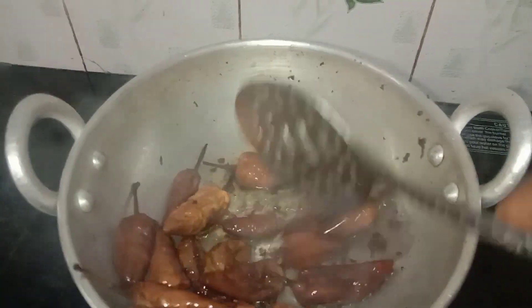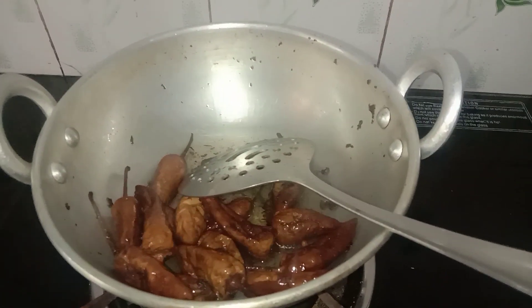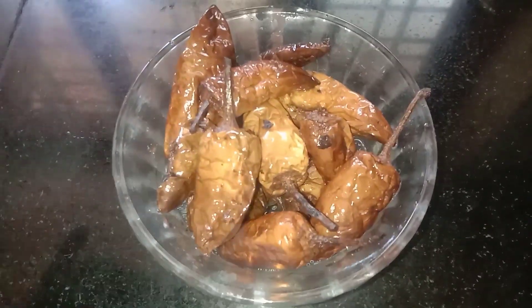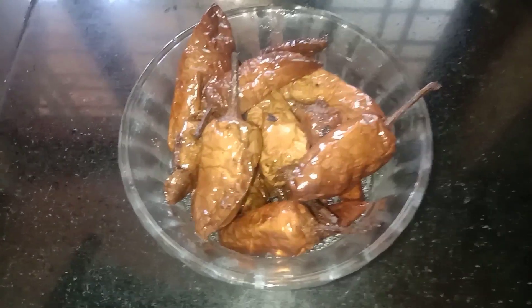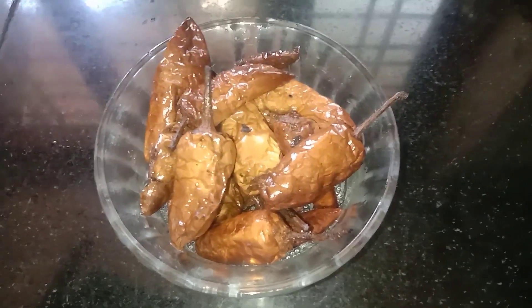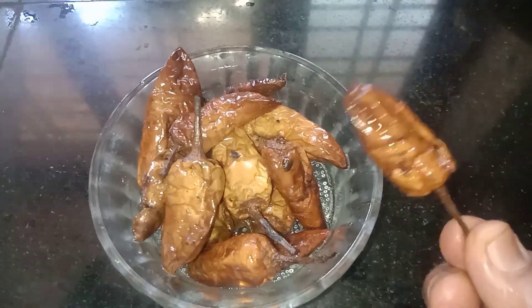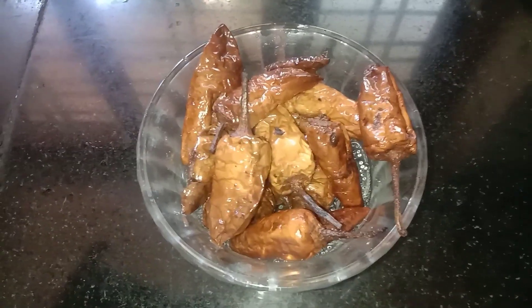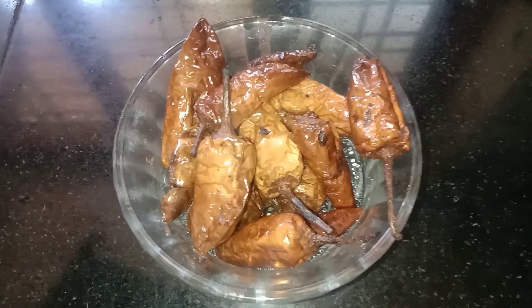I put it in a bowl and put a glass on the bowl. Now I'm ready. I used to put the leg in a small pot. It's all good to taste.